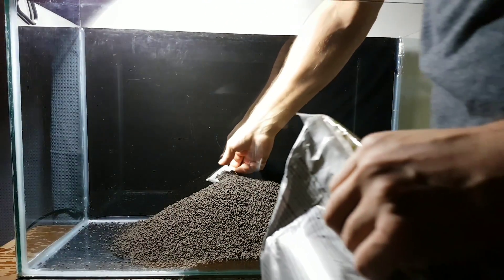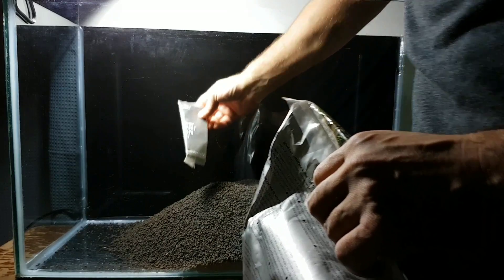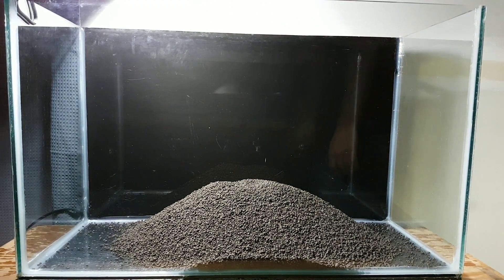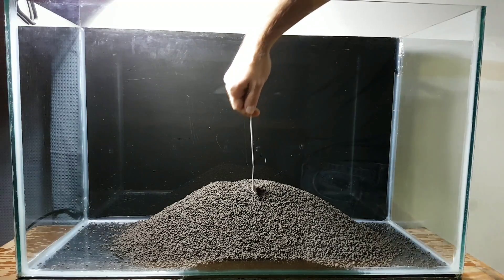This substrate takes about two months to cycle, and during that time it will release a lot of ammonia — anywhere between 6 to 8 ppm. I would not advise adding any livestock during this time, even though throughout this video you will notice ramshorn snails. They came in on my plants when I transferred them over, and those guys just live through anything.